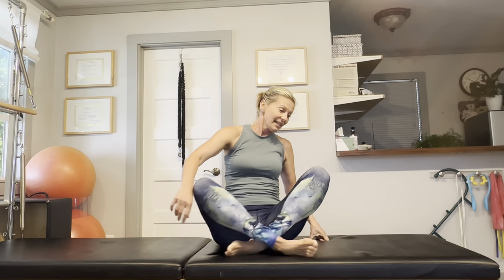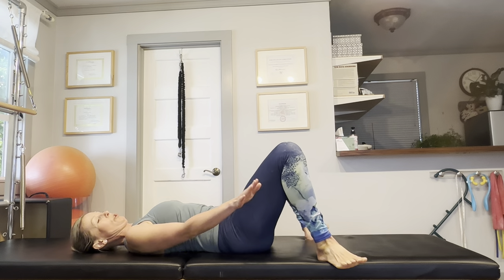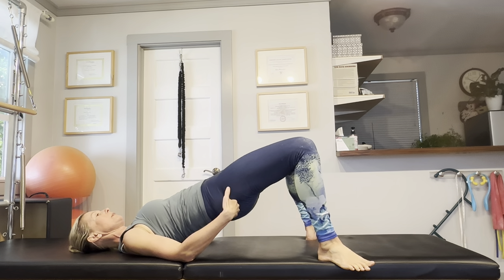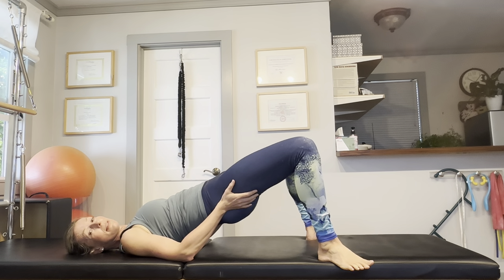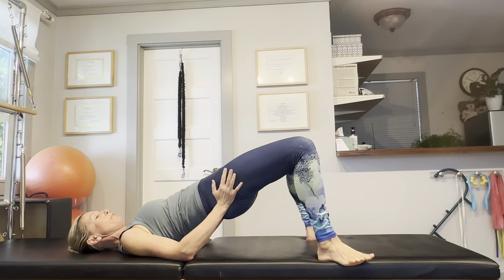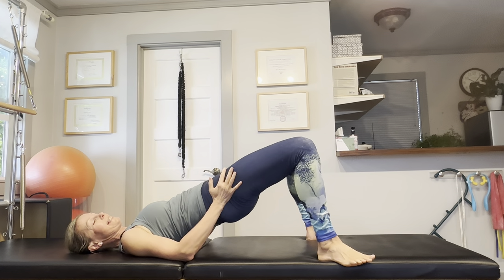Another really important exercise I want to introduce you to is a bridge with internal and external hip rotation. So just come lay down on your back. Turn out your toes, turn out the knees, raise the hips, and squeeze the glutes. This will strengthen the external hip rotators that you really need to work on for strength on the ski slopes.